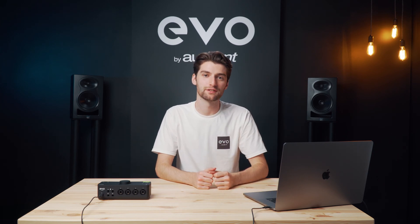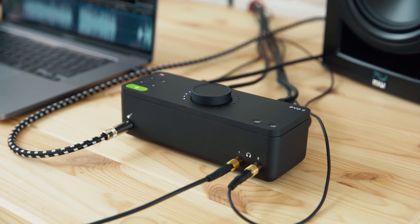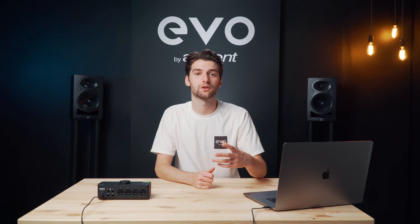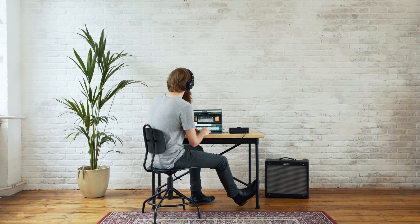Both the outputs and inputs use class-leading AKM converters which offer 113 dB of dynamic range as well as incredibly low noise figures. This means that you're not only getting great sounding recordings but you're also able to listen back more clearly and accurately.